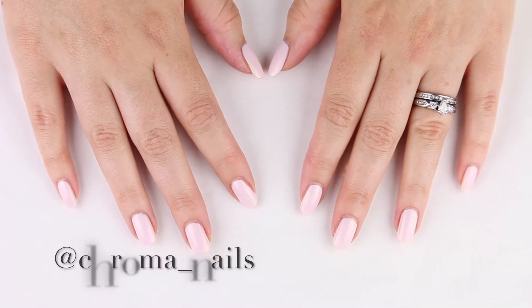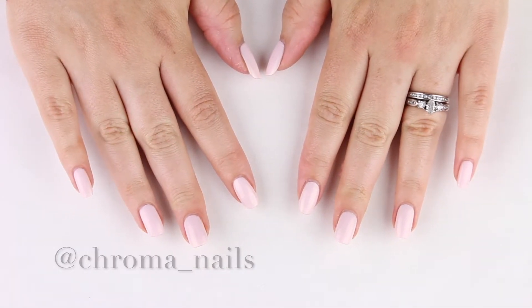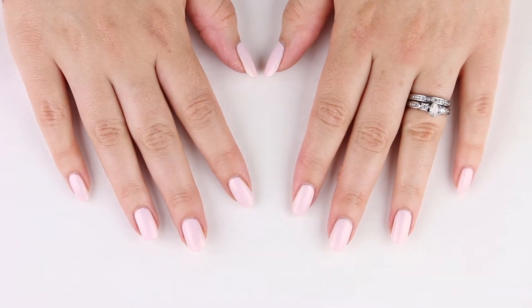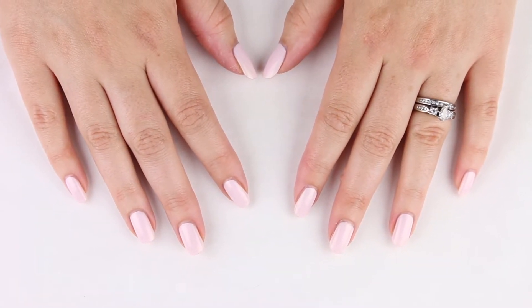Hi everyone, it's Jennifer, also known as Chroma Nails, and today we are talking nail shape. Specifically, how to transition your nails from square or squoval to almond.